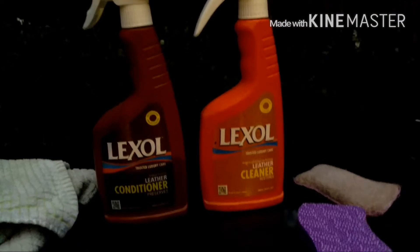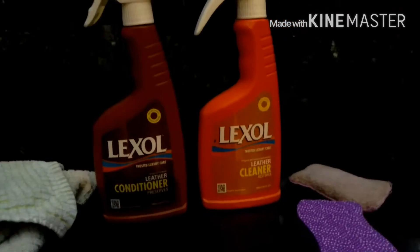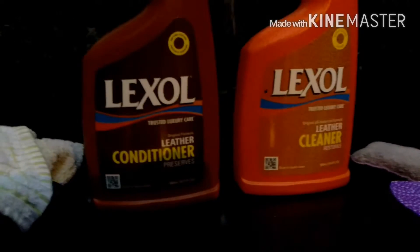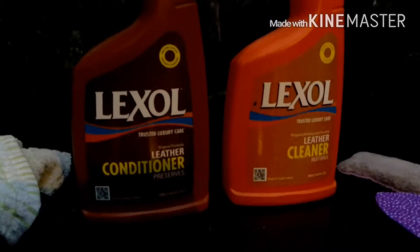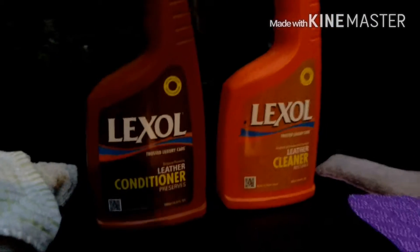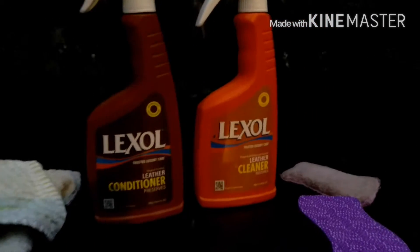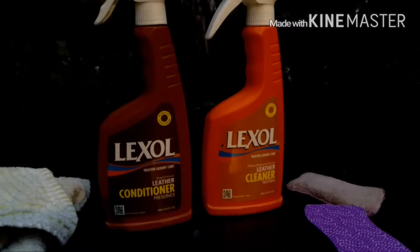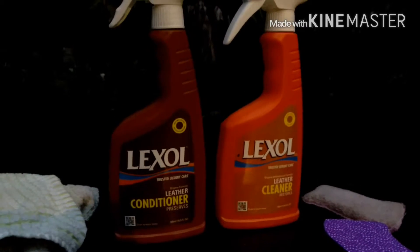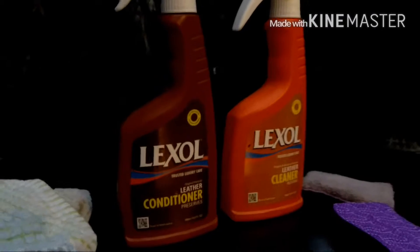Some of you may have seen my other video on cleaning and conditioning leather seats. This is a revised version with methods that work a lot better. I'm using Lexol Leather Cleaner and Lexol Leather Conditioner because I've been personally referred by some people to use this as a really good product. On Amazon, like 90% of the reviews are 5 stars and the remaining percentage is 4 stars — there are basically no ratings less than 4 stars. It's a really good product.